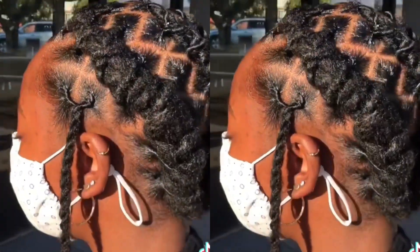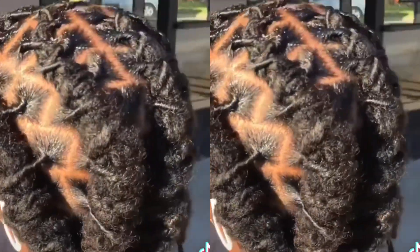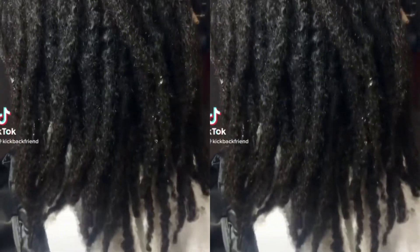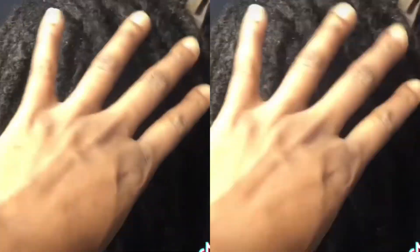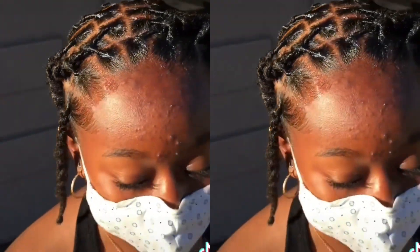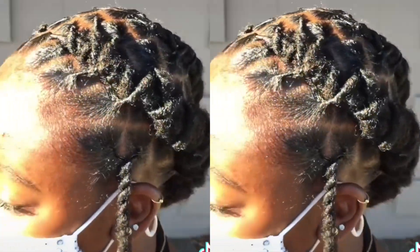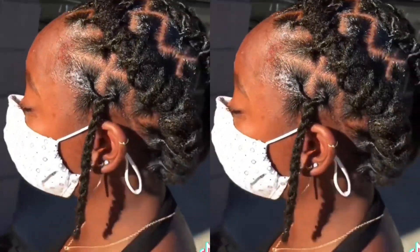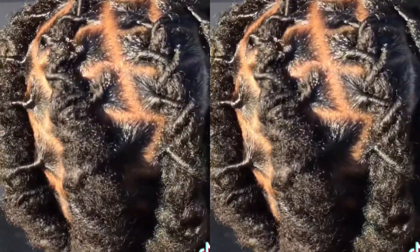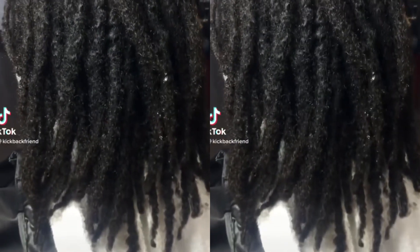A black business owner came in and got her locks done, and I just liked this style so much that I wanted to showcase it. You can see the growth going to the barrel braids down, and we also had a little two-strand twist leave out on the sides. This hairstyle is actually probably beginning to be one of my favorites for sure.